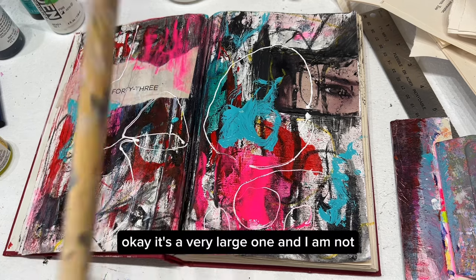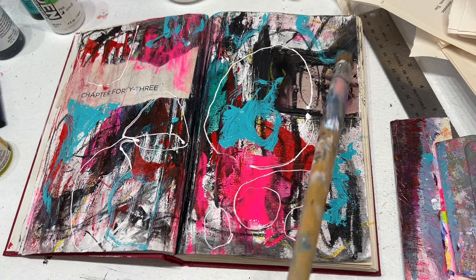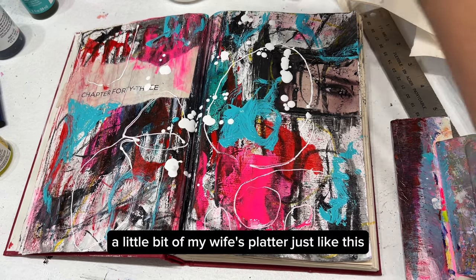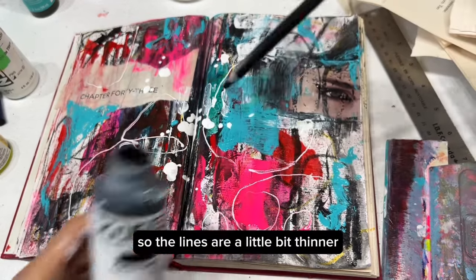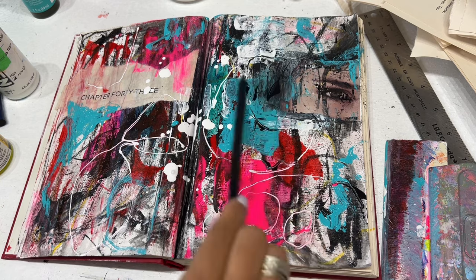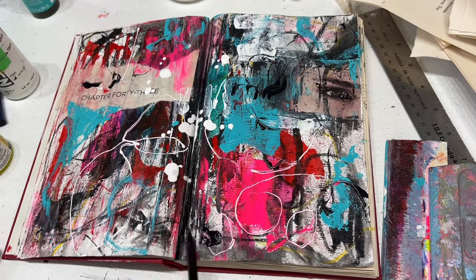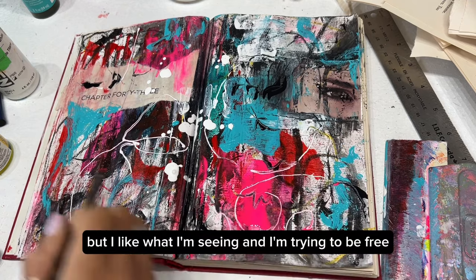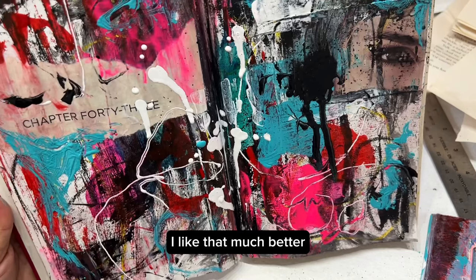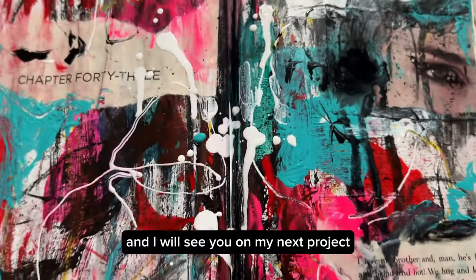It's a very large brush and I'm not pressing too hard, but I'm definitely adding some stuff happening here. I'll put a little bit of white splatter like this. This time I'm going to use a pencil so the lines are a little bit thinner, and I'm going to put more of my black in. I don't know exactly what I'm creating, but I like what I'm seeing — I'm trying to be free. Let's do a little drip there — I like that much better! This is what it looks like so far, I'm loving everything. Thank you so much for watching and I will see you on my next project!